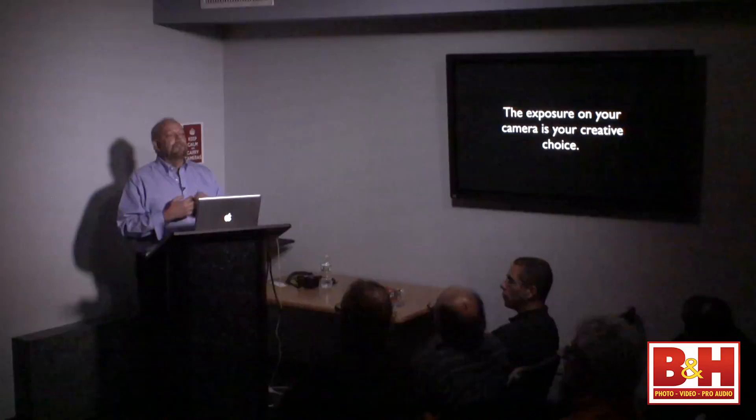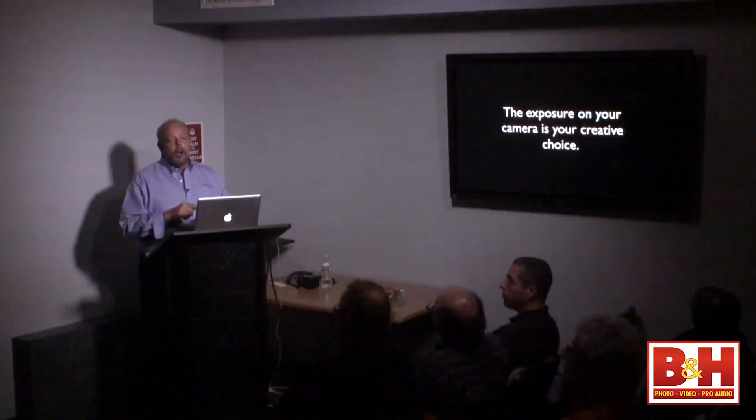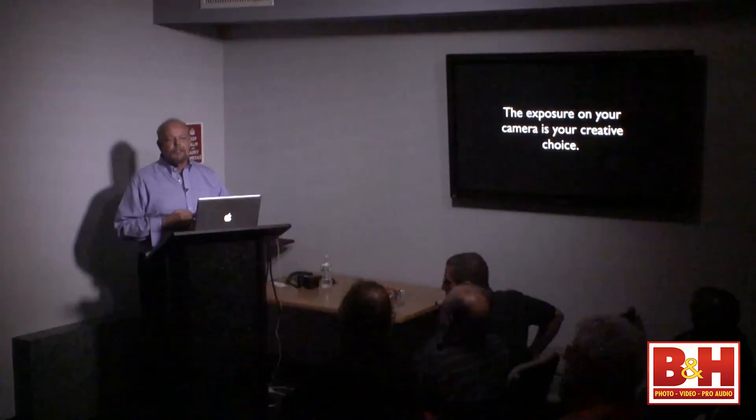Exposure is our creative choice. We can purposefully overexpose something. We can purposefully underexpose something. We're the creators — it's our camera, our lights, our digital media, our time in the computer. Whatever we want to do, we're allowed to do that. You're going to hear people say 'it's not the correct exposure,' but what is correct? Isn't it what you want it to be?